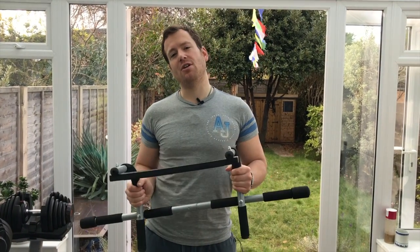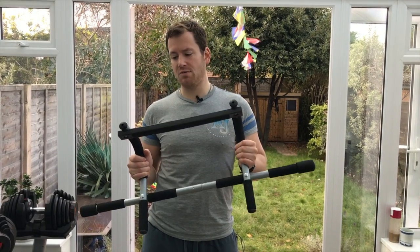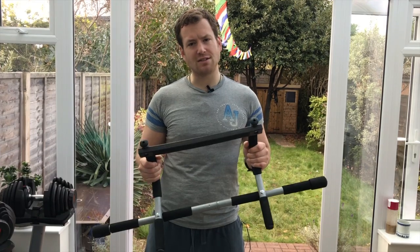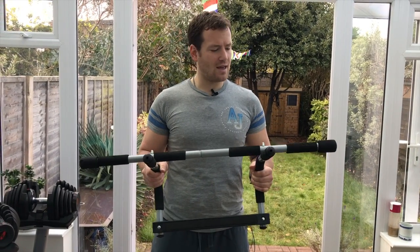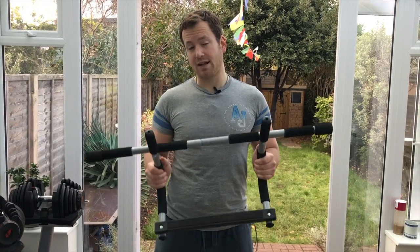Hi and welcome back, this is Andre from Our Nutritionist. Today we are looking at this piece of equipment — I'd like to share my opinion and review it. I've had this for a couple of years and I think it's one of the really nicest pieces of equipment I ever got. It's very simple and easy to use and you can pretty much work out your whole upper body with this equipment.